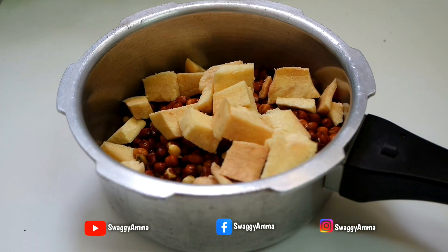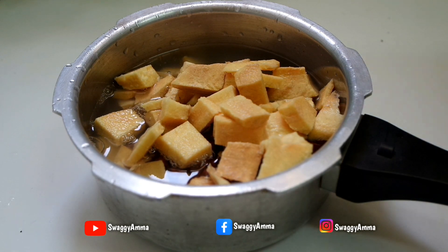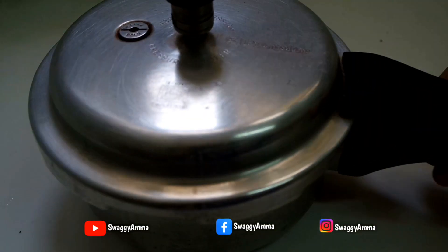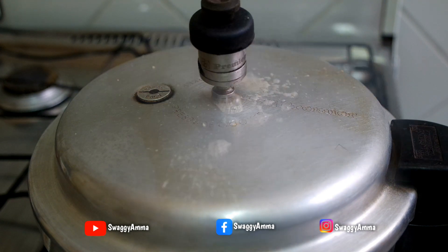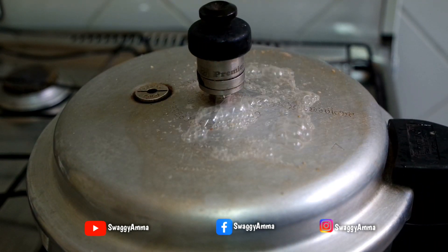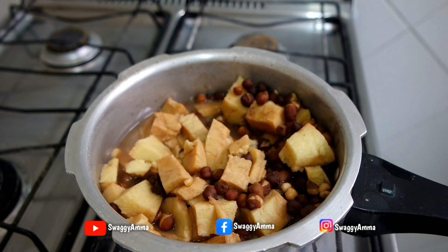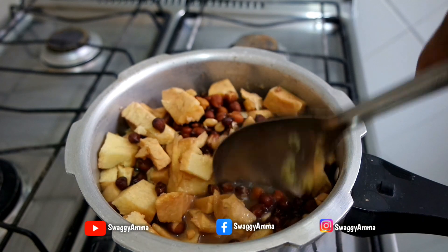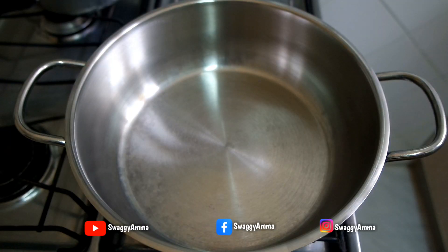Take a pressure cooker and transfer the soaked black chickpeas and chopped elephant yam into it along with 2 cups of water. Pressure cook for a minimum of 5 whistles on low to medium flame. Once the pressure is down completely, open the pressure cooker — the black chickpeas and elephant yam should be well cooked.